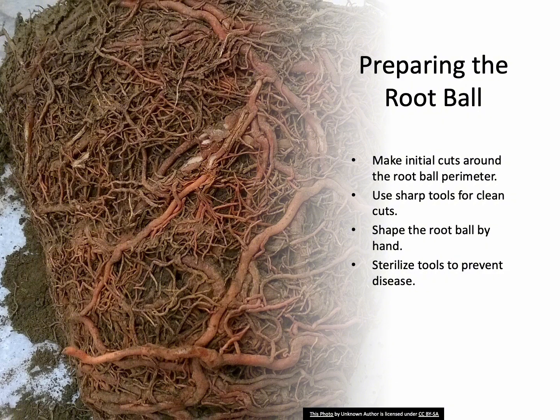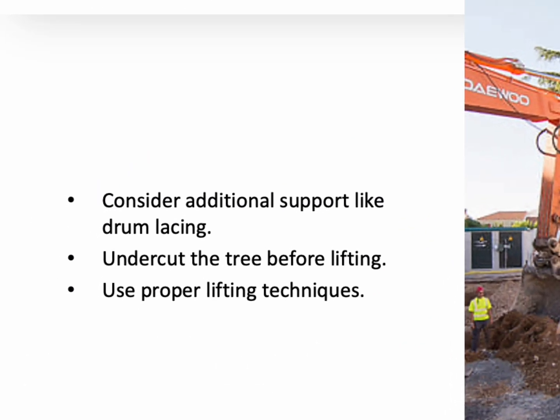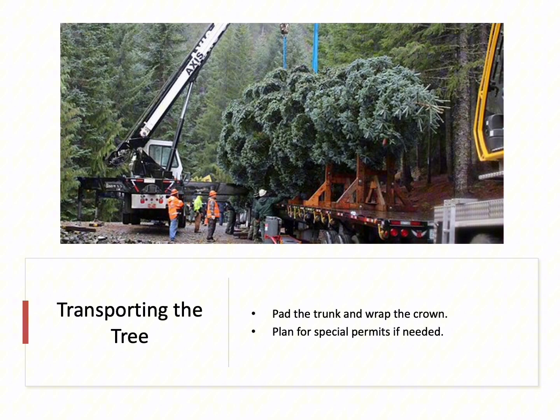Some experts recommend sterilizing tools with alcohol or bleach to minimize the risk of disease transmission. For larger trees, consider additional support like drum lacing with manila rope or even boxing the tree on site before moving it. Once the root ball is secured, undercut the tree. Use a crane or another mechanical device to lift the tree, making sure to place chains or slings around the root ball, not the trunk, as trunk lifting can cause serious damage. When transporting, protect the tree by padding the trunk and loosely wrapping the crown with burlap to prevent drying and wind damage. Special permits might be required for transporting large trees on public roads, so plan ahead.